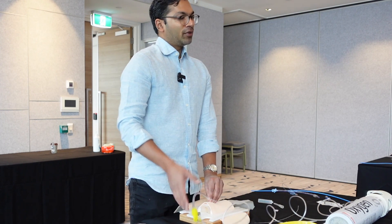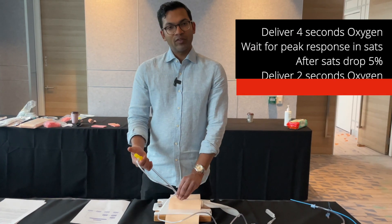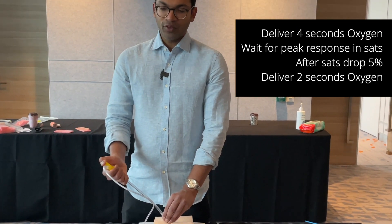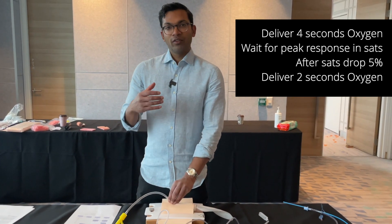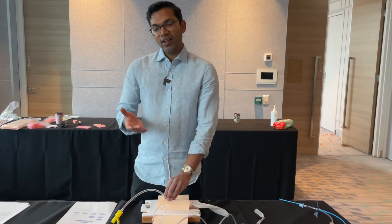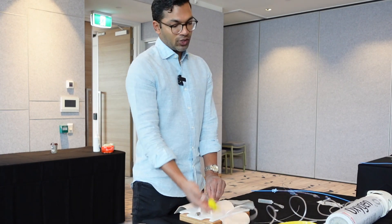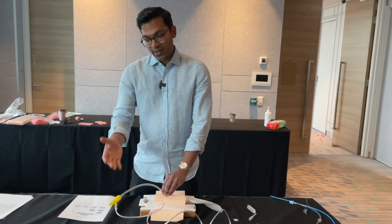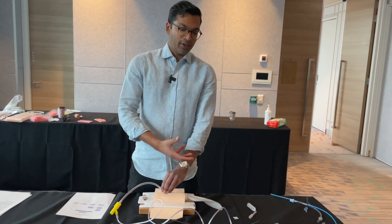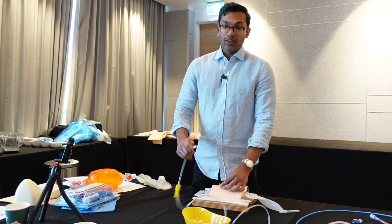Rapidly insufflating that many liters of oxygen can cause barotrauma pretty easily. The protocol is: insufflate for four seconds, wait over 20 seconds for the sats to rise and then fall, and when they drop to 5% of the maximum achieved, give another two seconds. This ensures you're giving oxygen without over-ventilating and risking barotrauma.